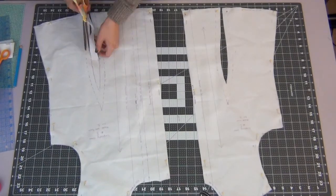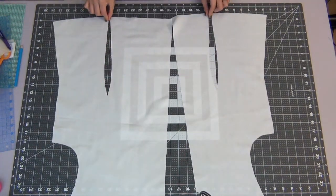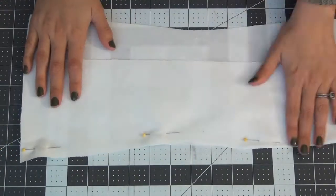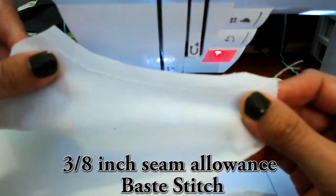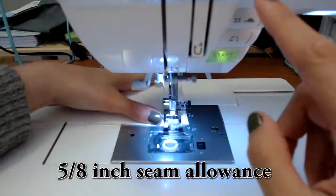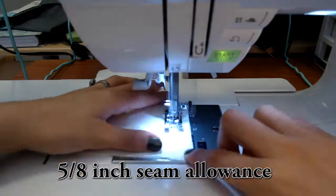Start with your two front pieces. Do a baste hem of 3/8 inch around the neckline, and then we're going to sew the darts closed. Baste stitch around both necklines with a 3/8 inch seam allowance. For your dart, match up your dots and starting at the top dot, hem your dart closed with a 5/8 inch seam allowance. Both pieces will be done the same way.